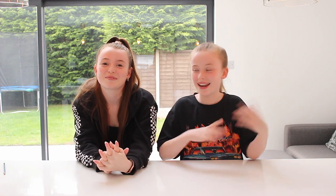Before we get started with this video, make sure you give it a big thumbs up and subscribe down below. So let's go!